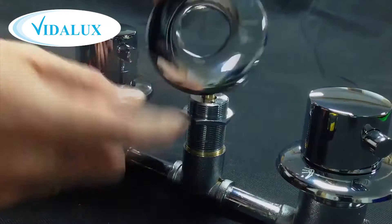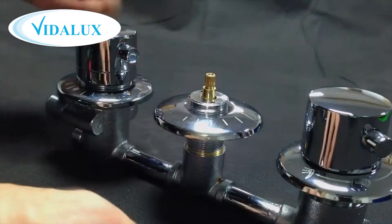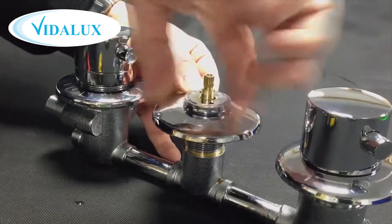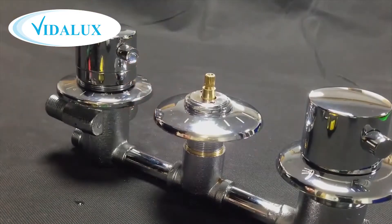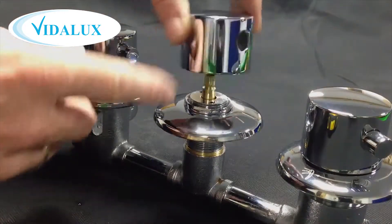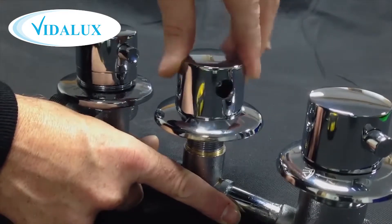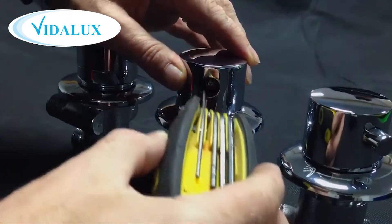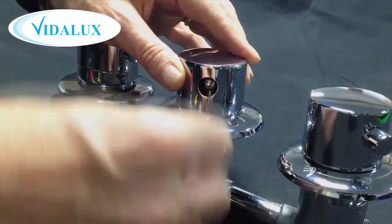Replace the on-off dial plate making sure it's orientated in the right direction, and next using the silver ring, tighten that over the top to hold the face plate in position. Place the chrome dial over the spindle of the on-off dial and check to ensure that when the lug is fitted it points correctly to match the markings on the dial plate. Tighten up the grub screw inside and replace the chrome lug.